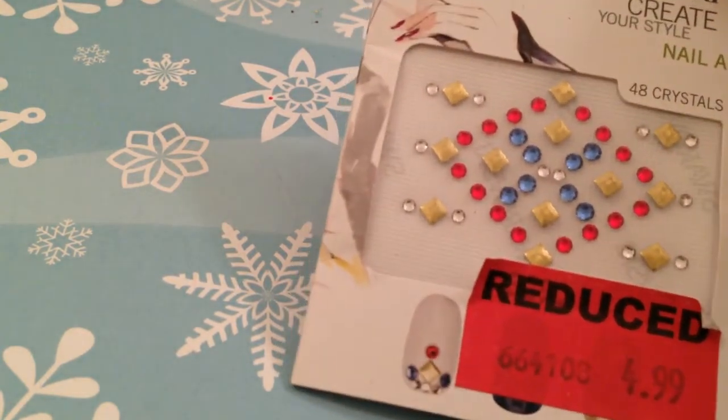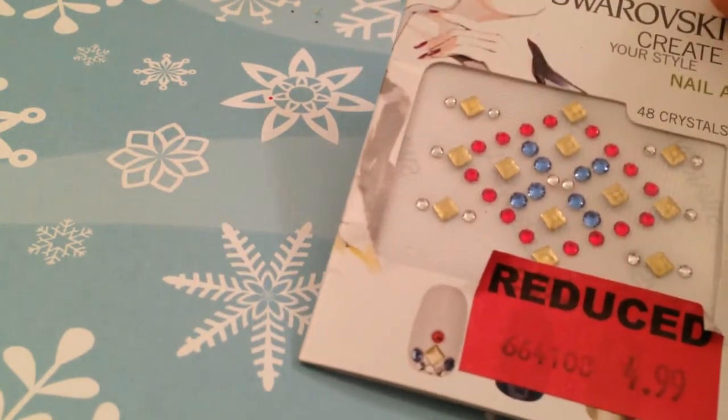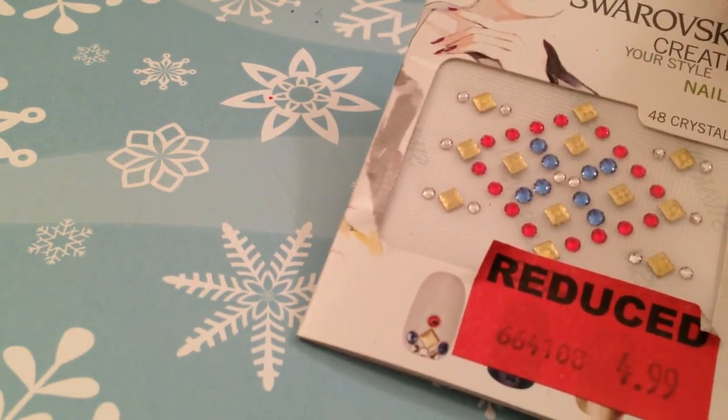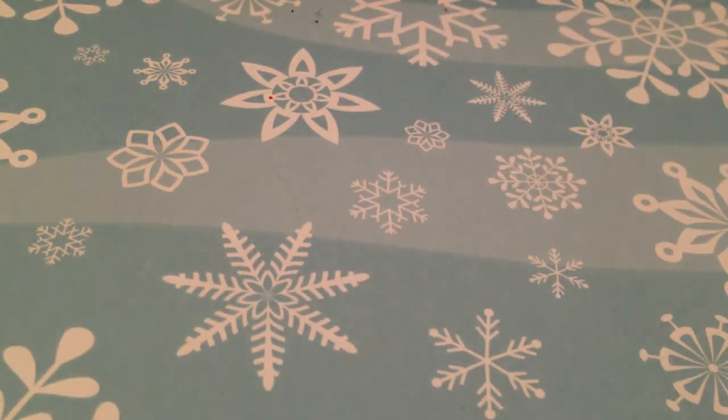Then I found these — they're really cool. These are Swarovski Create Your Style nail art crystals. They come in a really pretty design on the packaging and there are some blue, red, and gold ones in a couple of different shapes and sizes. Those will be fun to use as accents or on French tips with jewels.